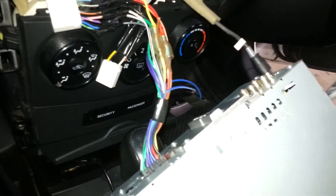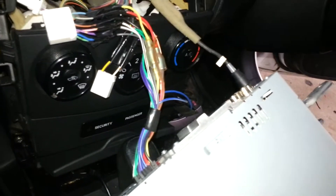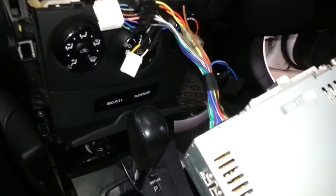You unplug all your connectors and you're done. There's one — that was the aerial. This is not a factory radio, just in case.